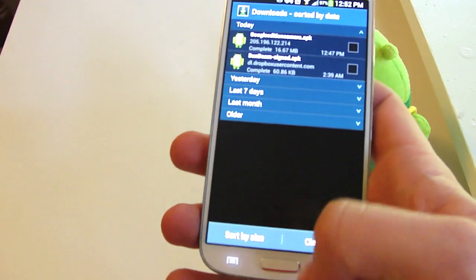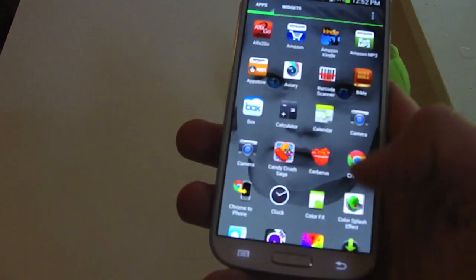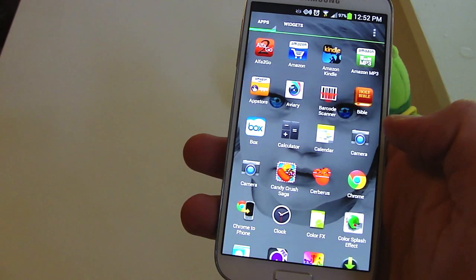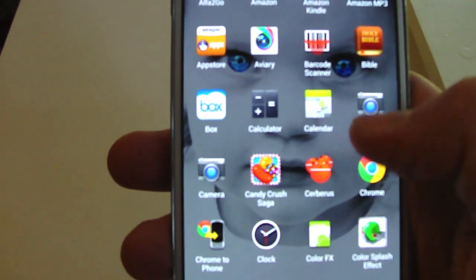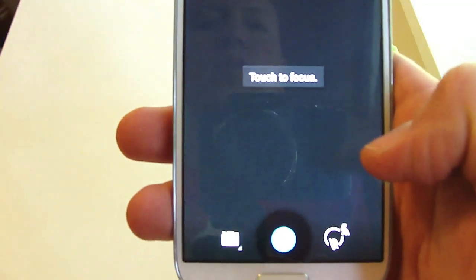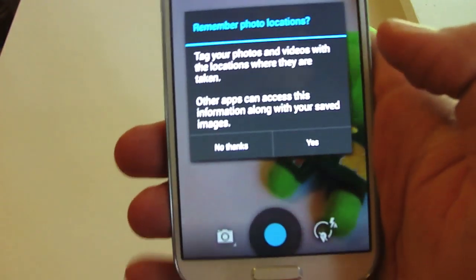I'm going to hit done so you can see what the icon looks like. You're going to get two identical-looking camera icons, so let's see which one opens up. The first one was the stock.